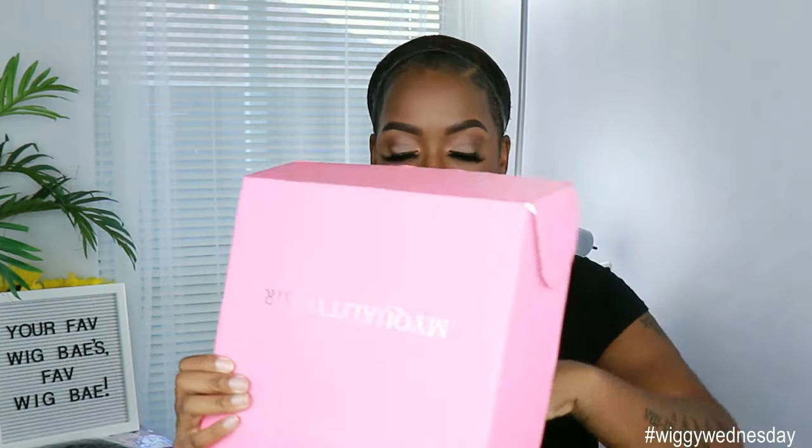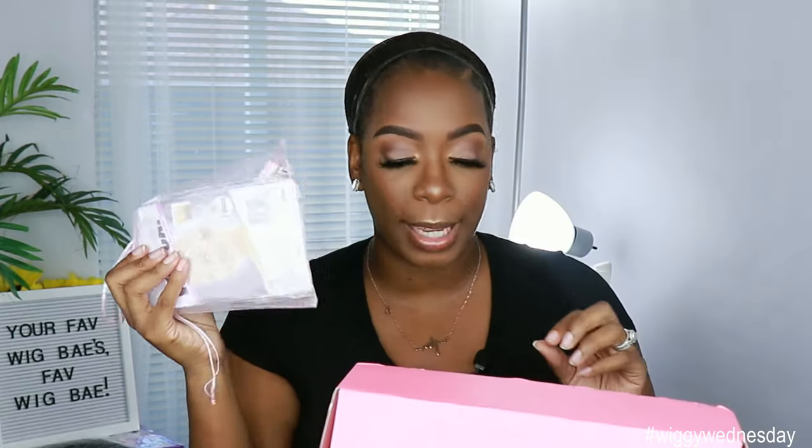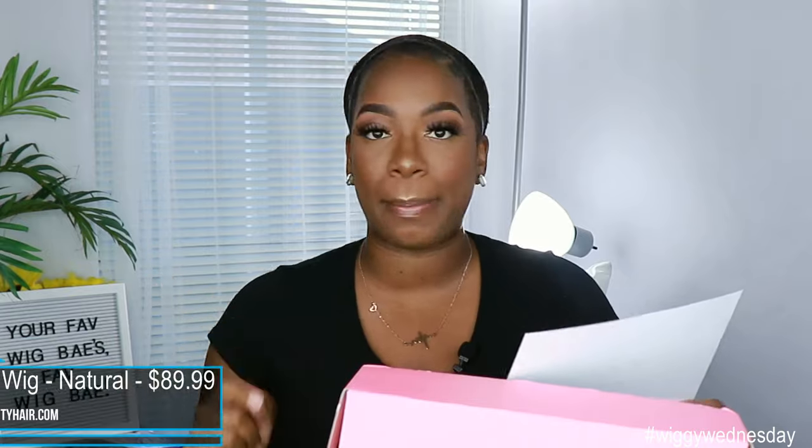This unit was sent to me by My Quality Hair. The starting price for this unit is $89.99, which is a very affordable price point for a human hair wig — obviously depending on the specs you get, the price will go up. This is what the packaging looks like — a little different than what I'm used to, so this may be their new packaging. It does come with a removable elastic band, a brush, and some wig caps. The unit I got is the Indian Remy natural color wispy bang unit — 18 inches and 150 density.